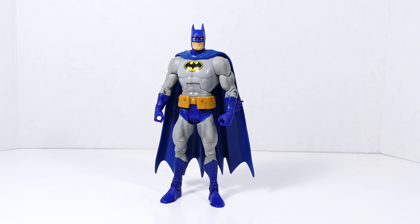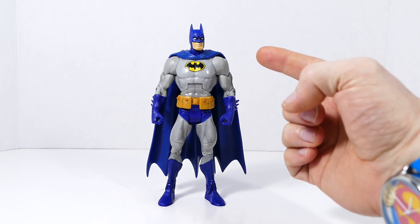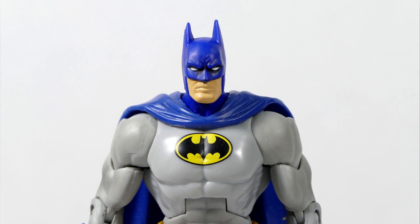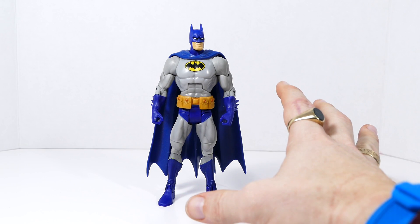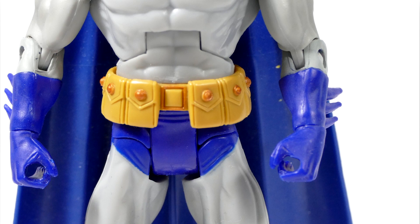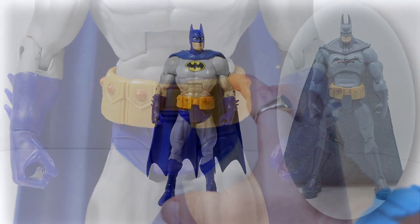This one here was actually made from a recipe consisting of the Super Friends Batman — you might recognize the head sculpt. I used some acetone to get the black off of his face so it's more just the blue. The belt comes from the Attack Armor Batman action figure that came out in 2004 — a really rare one.